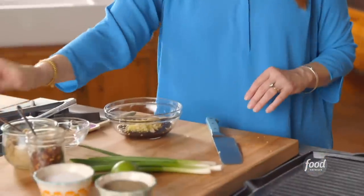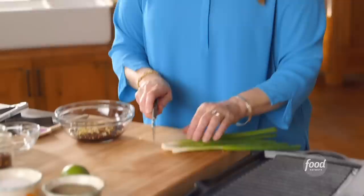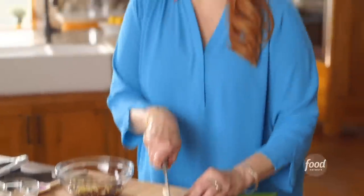Now this glaze has some other good stuff going on. A tablespoon of brown sugar, and for spice, about half a teaspoon of crushed red pepper flakes. Then I'll slice up some green onions — I'm going to save half of them and add the other half to the glaze.